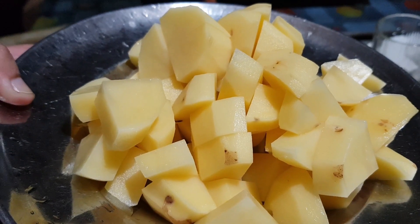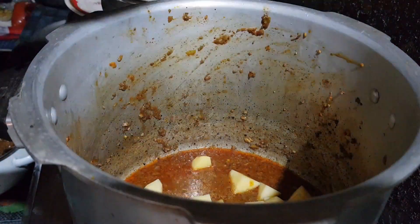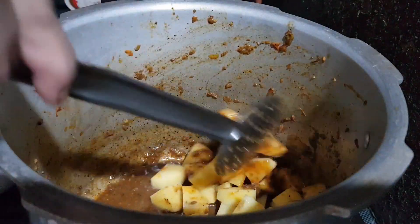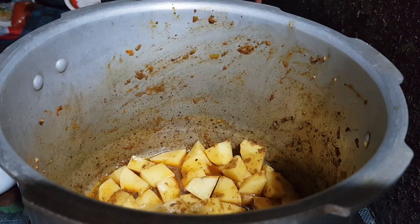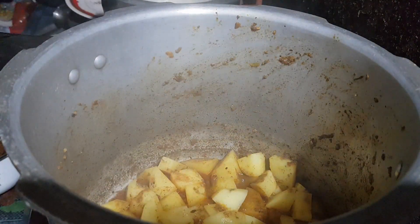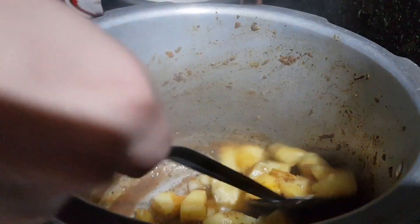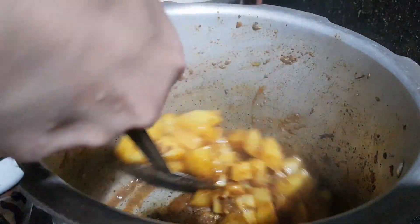Now take 4 potatoes, cut into cubes, and add to the gravy. Add salt if needed and cook the potatoes in this gravy for about 10 minutes. Then take the potato pieces from the gravy and keep aside.